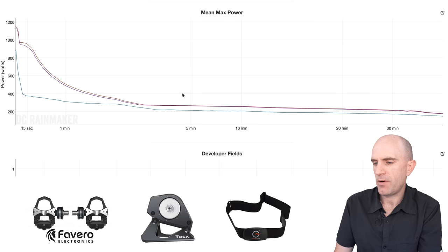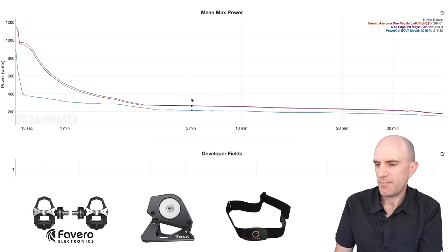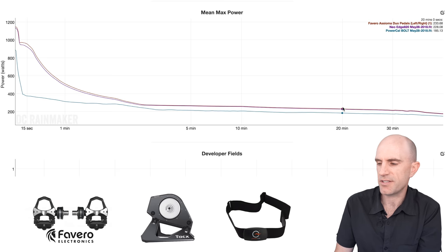Scrolling down to the mean max power over the longer time zones — five-minute power. This thing should start coming into its own with longer steady state efforts. Wasn't really the case. About 50 watts out at five minutes, 50 to 60 watts out at 10 minutes, and at 20 minutes, it really wasn't quite in the ballpark.